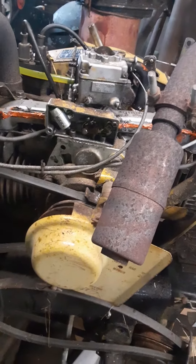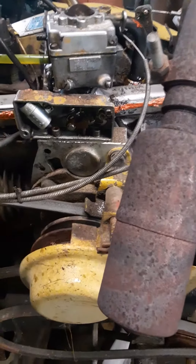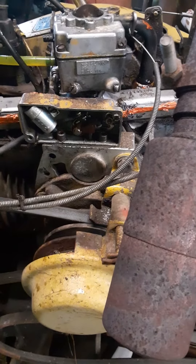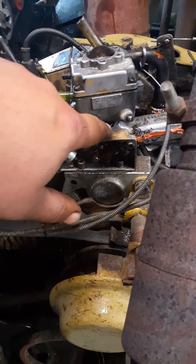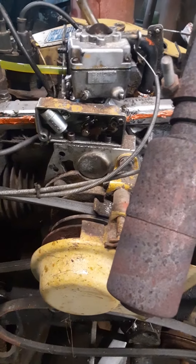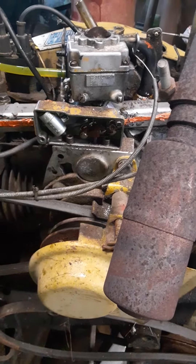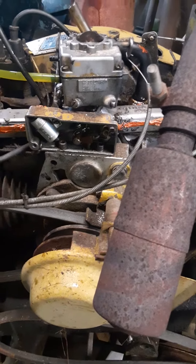These carburetors are a funny bird on these things — it's like a German name, I can't even remember what they call them. But my buddy has a template to make an adapter plate to put on a different style of carb on this, and that will help out tremendously. That's probably what I'm going to do, because these carburetors are just going to give me headaches.